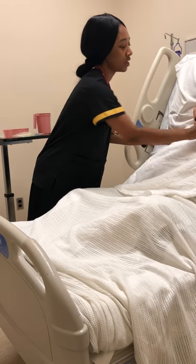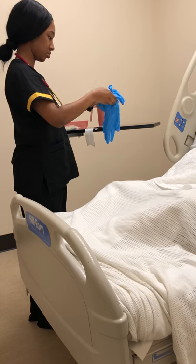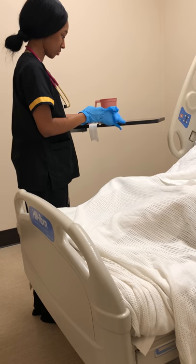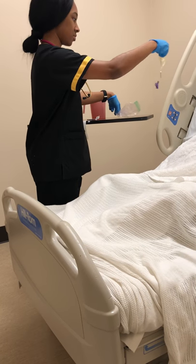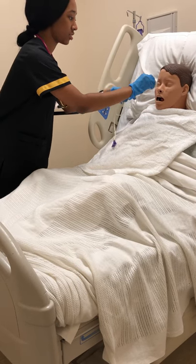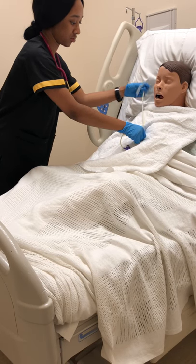I'm just going to place this towel on you just in case if you spit or gag or anything, it can just land on that towel. All right, and then I'm just going to get started. My tape is already torn and measured. So first I'm just going to measure the tube starting at your nose down to your earlobe and into your xiphoid process. I'm just going to lay that there.